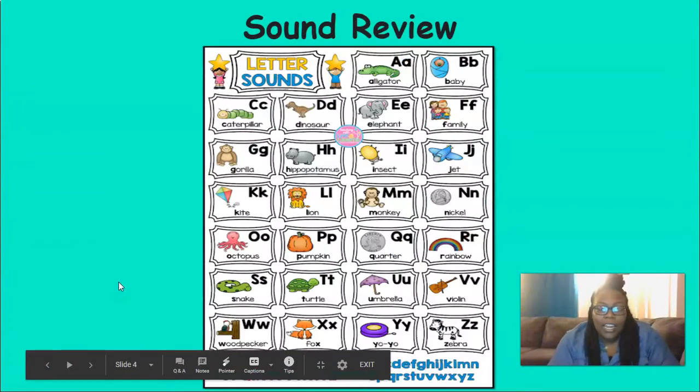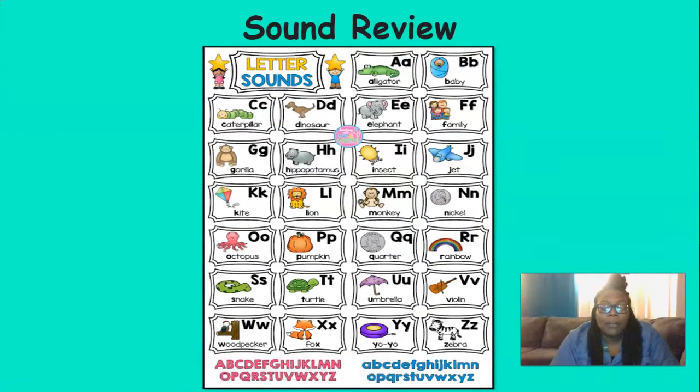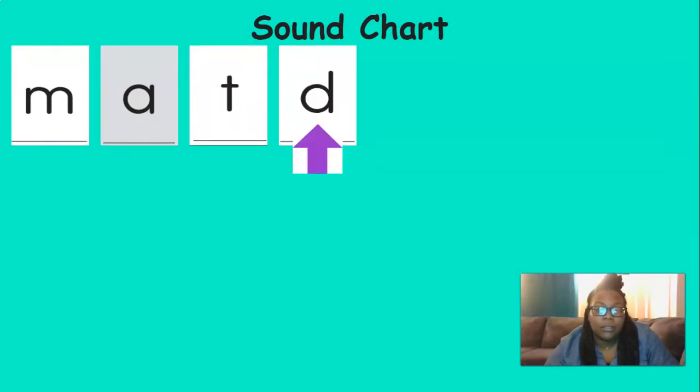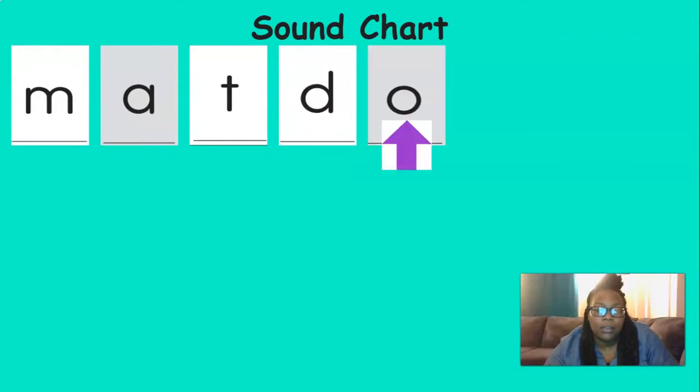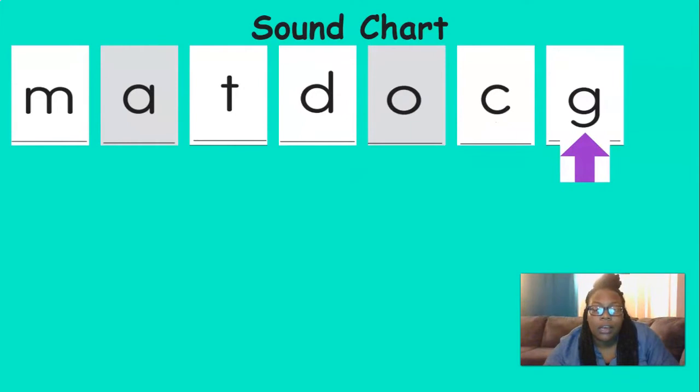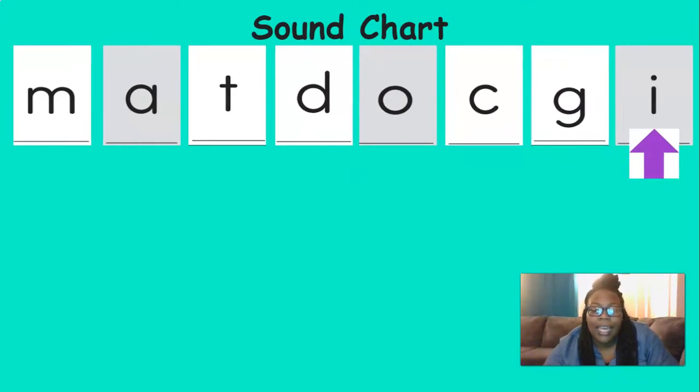All right, now it's time to review our sounds. Remember, say the sound where you see the purple arrow. You ready? D, m, e, t, d, d, a, c, g, e. Nice job with those sounds.